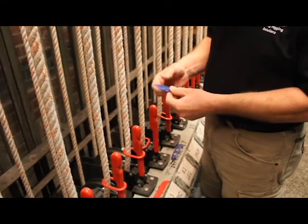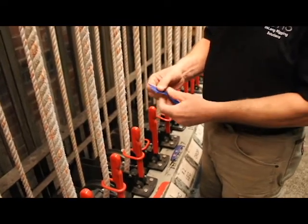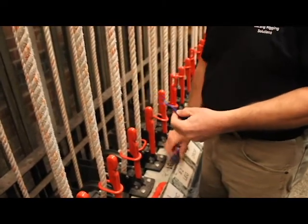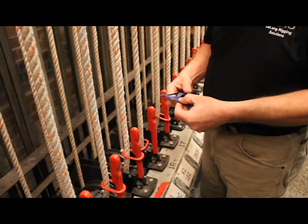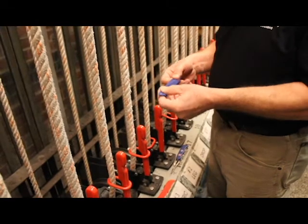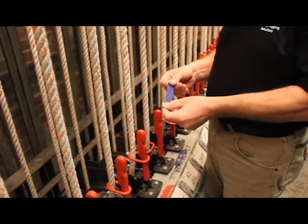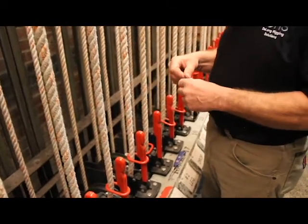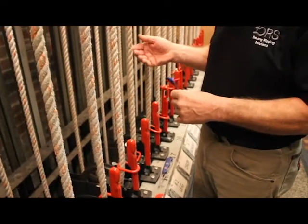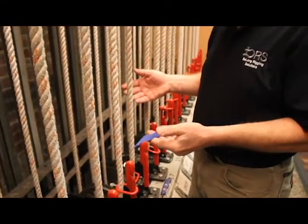These ribbons are cut on an angle to have a point, which makes it easier to get them into the tool when the time comes — these have been used quite a bit and are frayed a little. We use blue ribbons for low trims. If a piece has more than one in-plane position, we use a different color for mid trims.